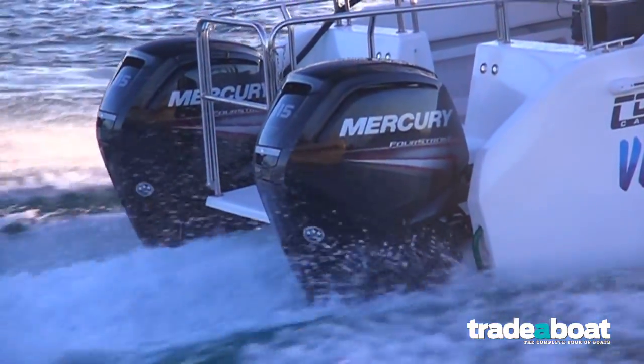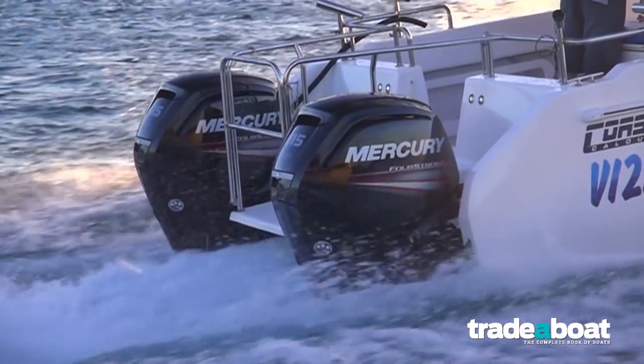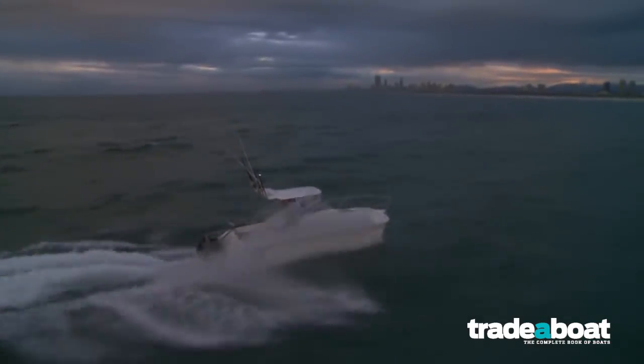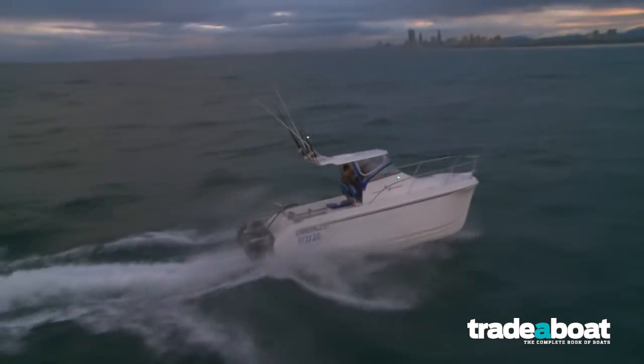Big heavy boats demand big torque drive, and that's the beauty of the new Command Thrust gear cases — it transfers exceptional torque right down into the water where big hulls like the Cat really need it.